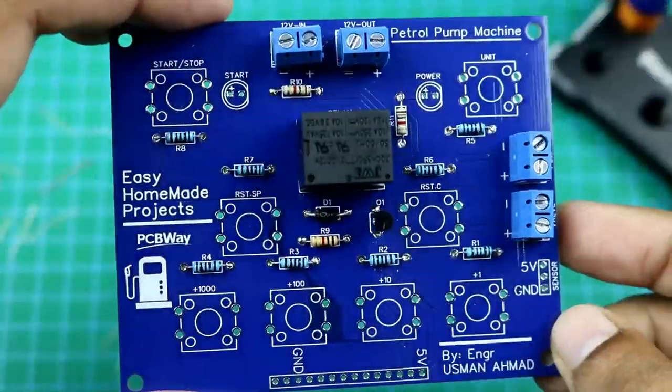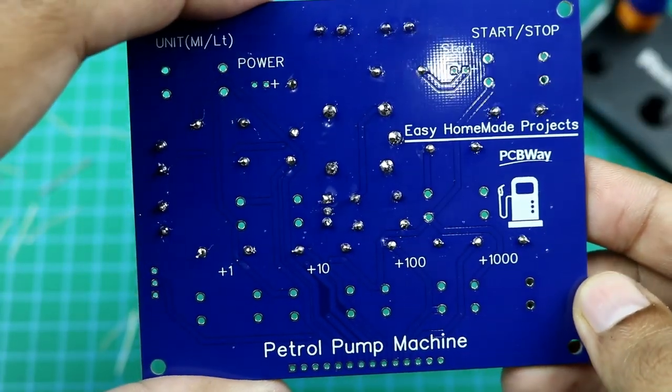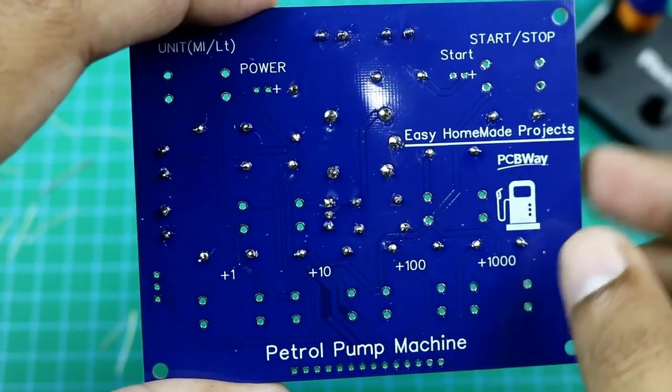I will fix the PCB on our machine like this, and I am going to solder all the buttons and LEDs on the back side of the PCB.